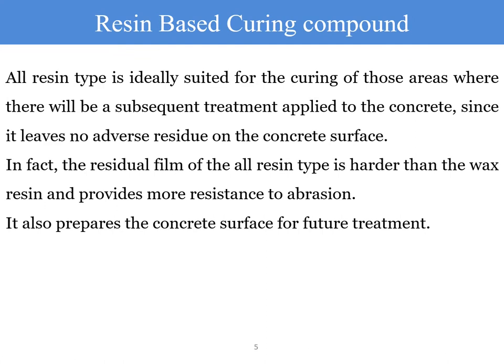The resin-based curing compound is ideally suited for curing those areas where subsequent treatment will be applied to the concrete, such as construction joint areas or different column lifts, since it leaves no adverse residue on the concrete surface. It can be easily applied and subsequent activities can proceed without much difficulty. The residual film of the resin type is harder than wax and provides more resistance to abrasion, and it also prepares the concrete surface for future treatments.